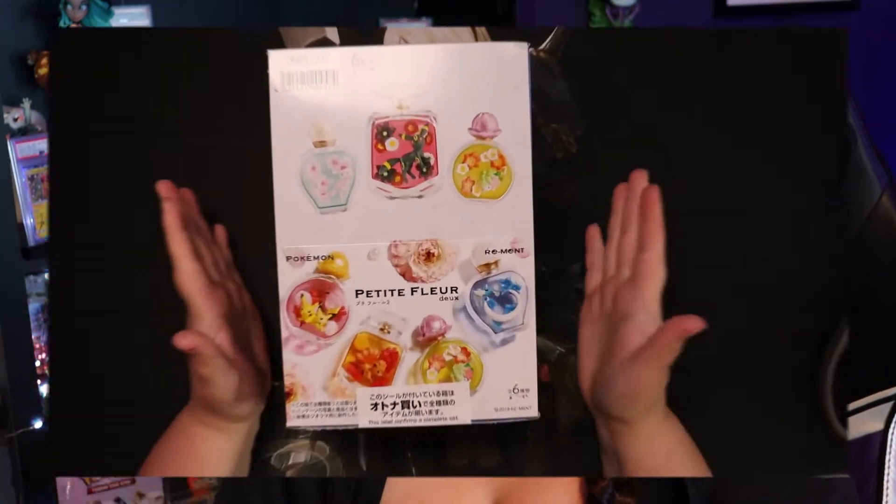Hello and welcome back to Poke Oracle! I've noticed you guys really enjoy the Pokemon Rement figurine openings, so I thought we could open up another perfume set. This one is super cute. If you enjoy this video, let me know by commenting below which one is your favorite, hit the like button, and subscribe with the notification bell.